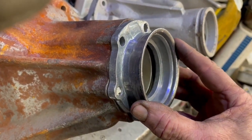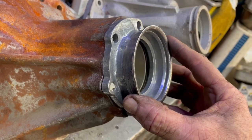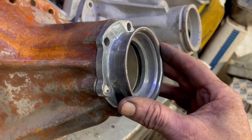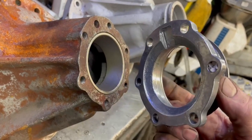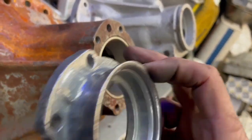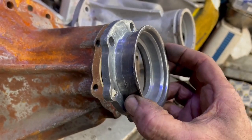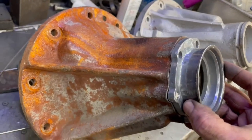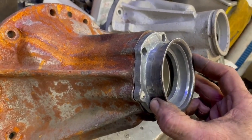Just undo the six bolts, take it to your bench, pop the bearing out, clean the back surface, put a bit of our TV sealant on, bolt it back on — job done. Really nice quality diff. This one also has a filler plug.